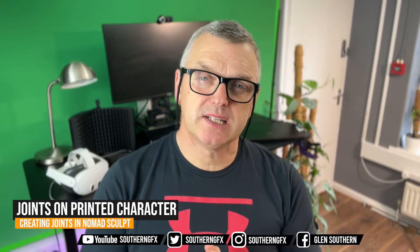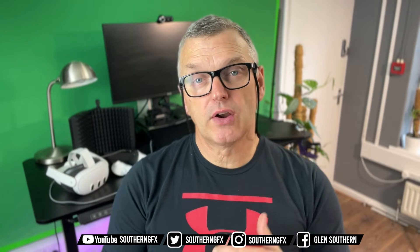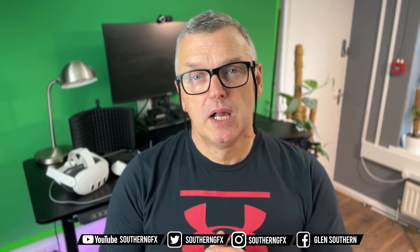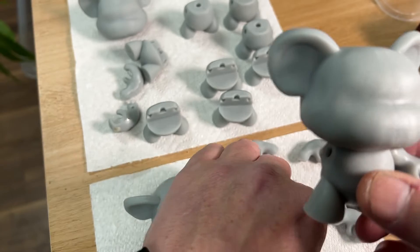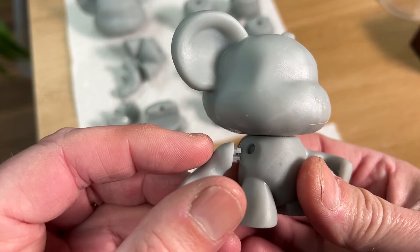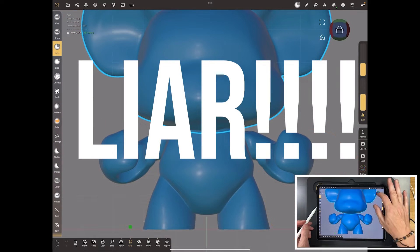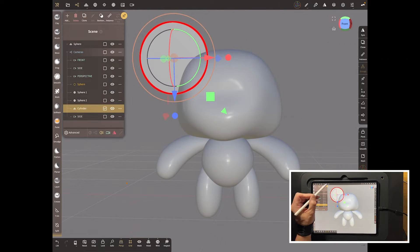Hi everyone. We've just updated our Nomad beginners course with a new entire module. If you've already got the course, you can go and check at the end of this video. But I wanted to share with everybody else who doesn't have that course the process that we use to do the joints for a little vinyl toy — or it's not vinyl obviously, we 3D printed it, but it's the type of joint you'd use if you wanted to make your own vinyl toy.